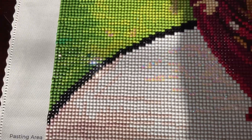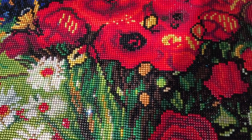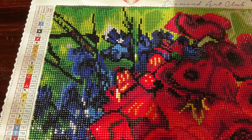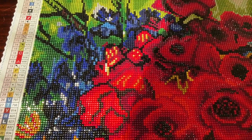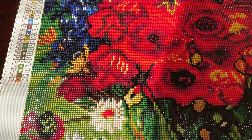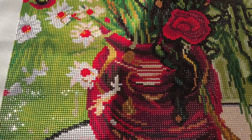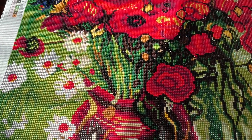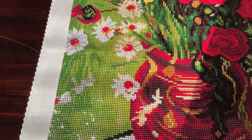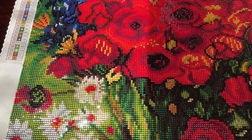My experience with this particular diamond painting was amazing. I finished it today — it's the 23rd of March. I started maybe a couple of weeks ago during spring break, which is why I got through it so quickly. I was at home, so all I did every day was diamond paint and listen to music, podcasts, and audiobooks. The diamonds are square, by the way — this is a square diamond painting.